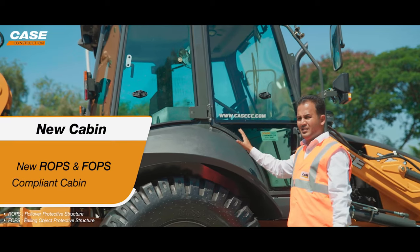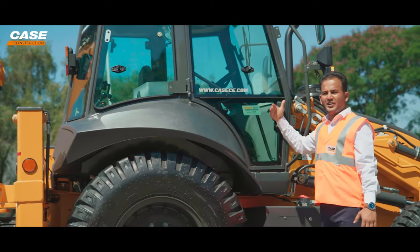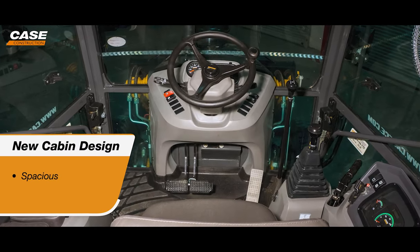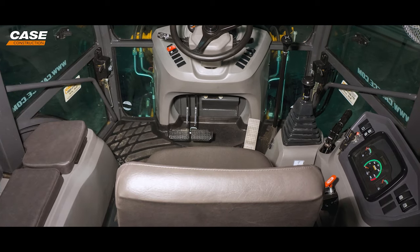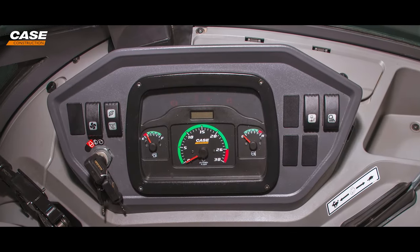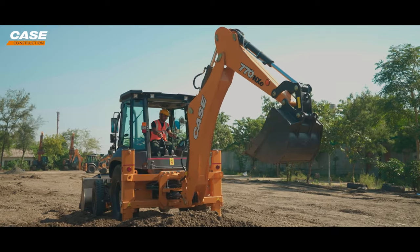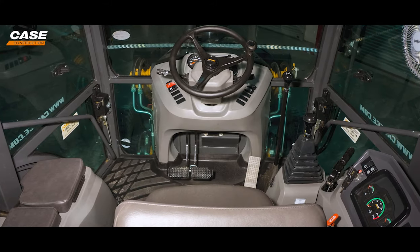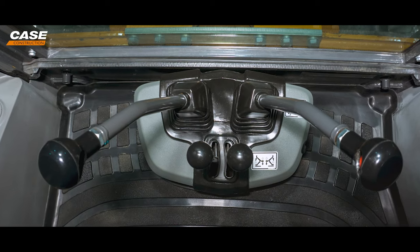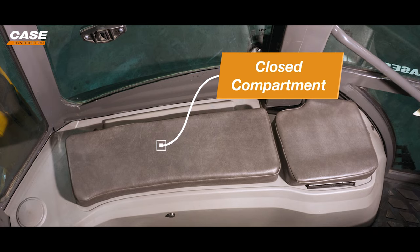This new cabin complies with international standards — made in India for the world and getting exported, so you can imagine what comfort and convenience features are built in. The fresh new cabin is spacious and one of the most comfortable in the category. On the right console, we have the central cluster, which is very well designed — all important information like diesel level, RPM meter, engine oil temperature, and the hour meter reading are very easily understood by the operator. With the new machine, there are many storage spaces: a dedicated bottle holder, storage space on the bottom, good amount of storage at the back, and a closed compartment where the operator can lock valuables like a mobile phone.